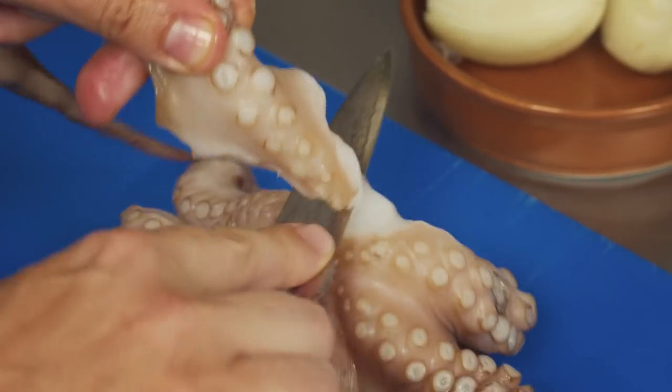I like to cut the legs off so you get a nice curl while they're cooking. Let it cook slow and low for about an hour until it's tender.